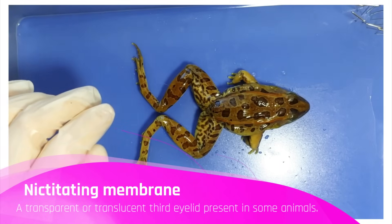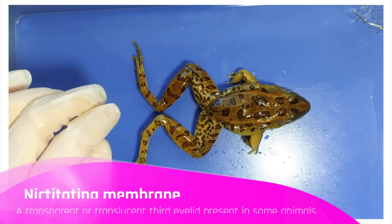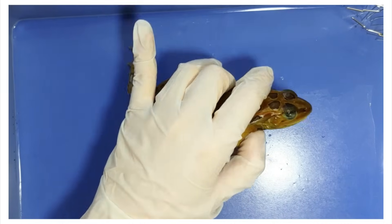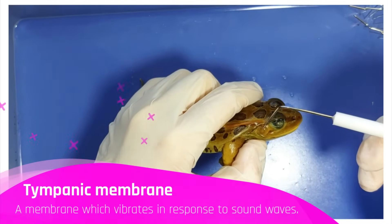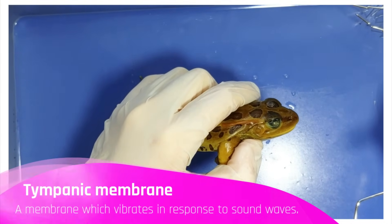This is also called the third eyelid and is drawn across the eye laterally — it functions kind of like swim goggles. Here is the tympanic membrane, which vibrates like an eardrum and allows the frog to hear both on land and underwater.